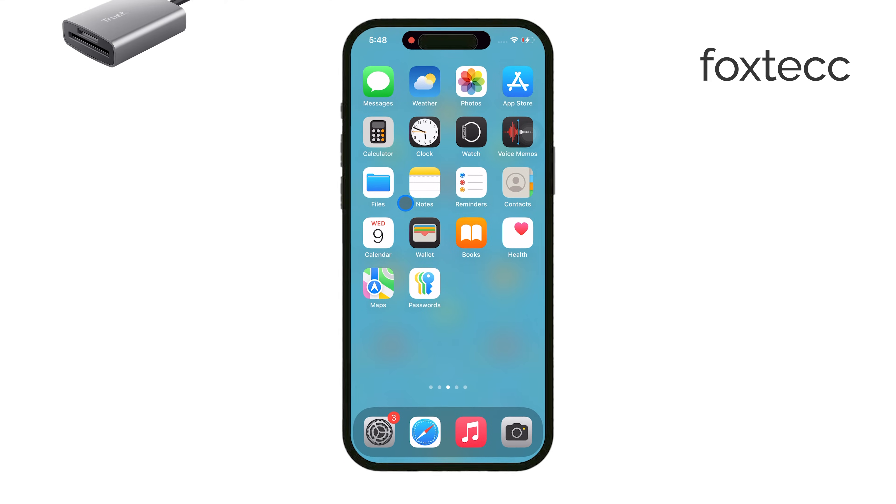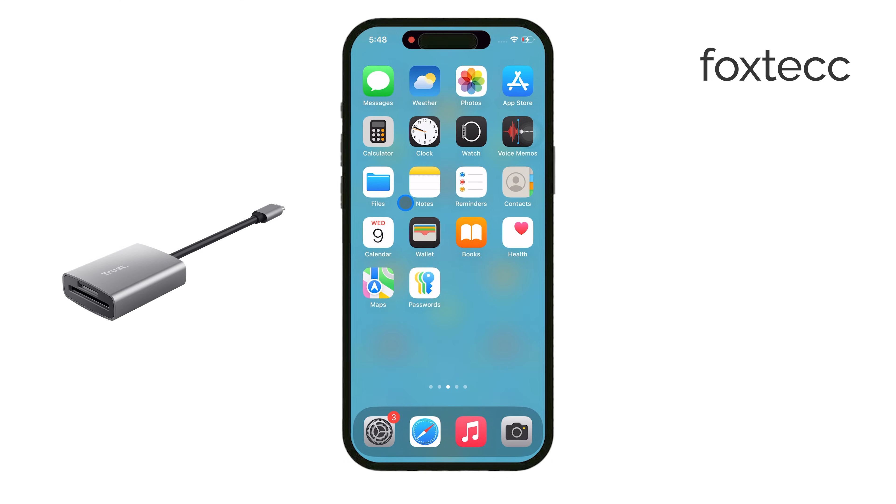First, you'll need the right adapter for your iPhone. If you're using an iPhone with a Lightning port, you'll want a Lightning to microSD card reader. For those of you with an iPhone 15 or newer, which uses a USB-C port, you'll need a USB-C to microSD card reader instead.